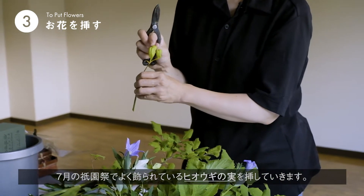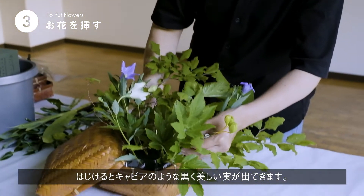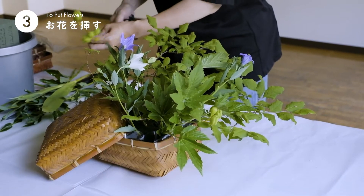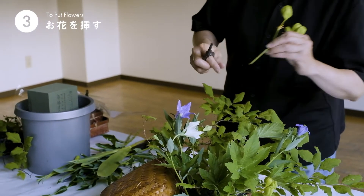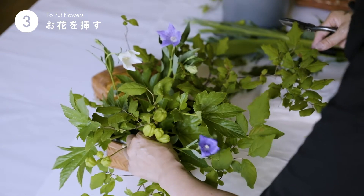これは少し珍しいんですが、夏の7月に、祇園祭りの時によく生けられた、檜扇のお花の跡の檜扇の実です。これがはじけると、中からキャビアみたいな黒い実が出ます。夏の終わりの風情を楽しんでいただければいいかなと思います。